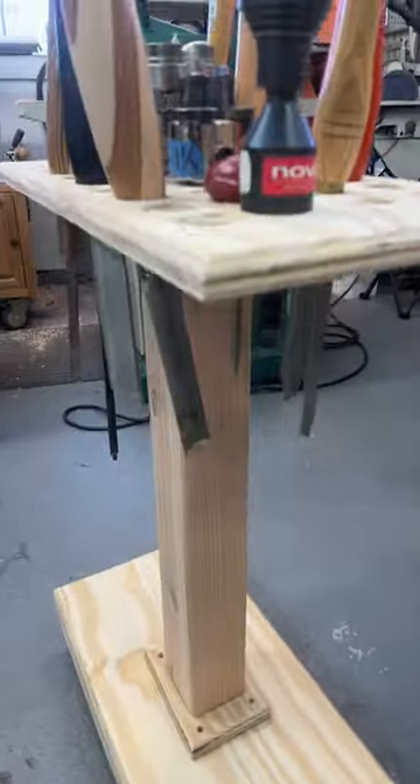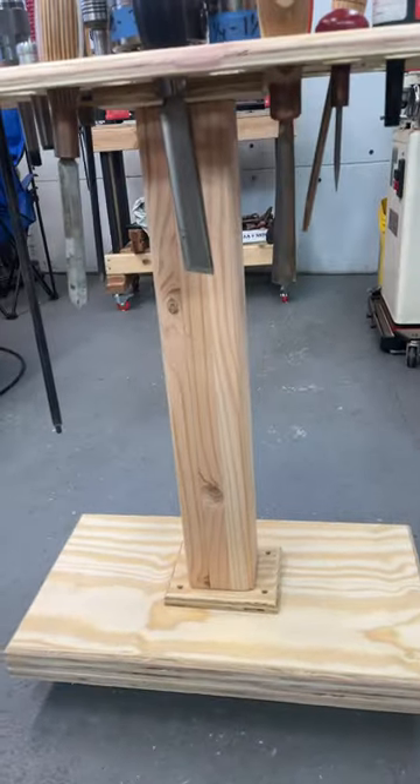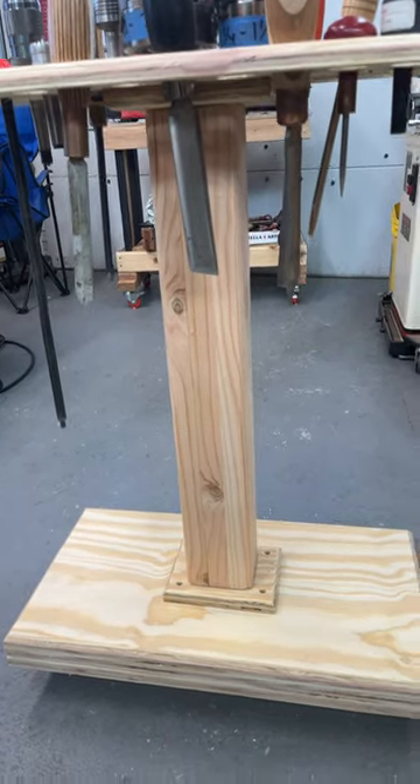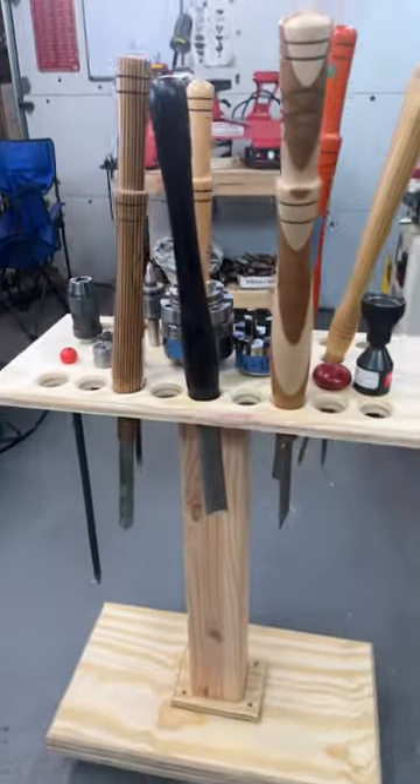It came out real nice. We used a piece of 2x4 in the middle — we laminated three pieces of 2x4 that were 24 inches tall. We put a couple wheels on it to move it, and yeah, it came out pretty nice.